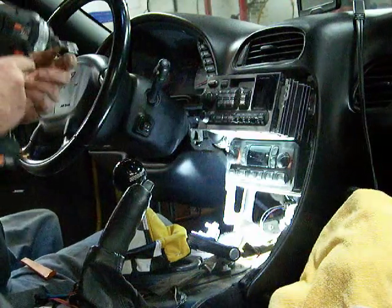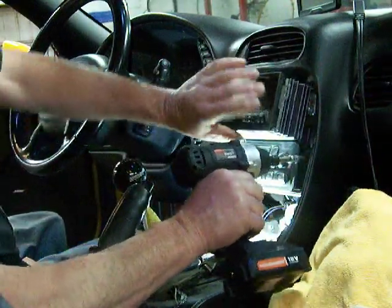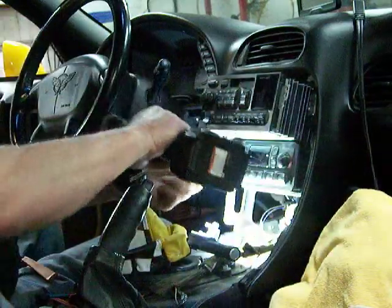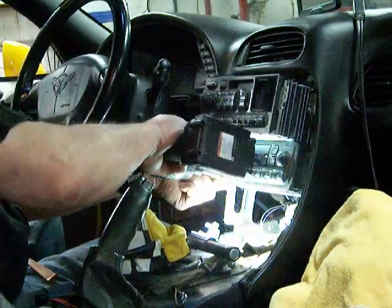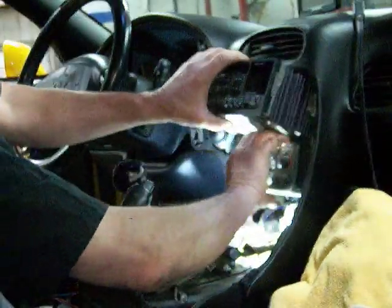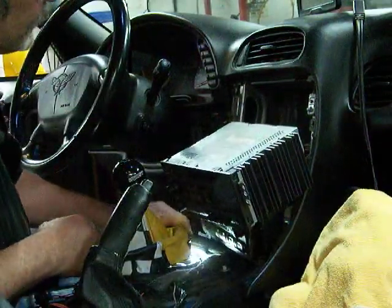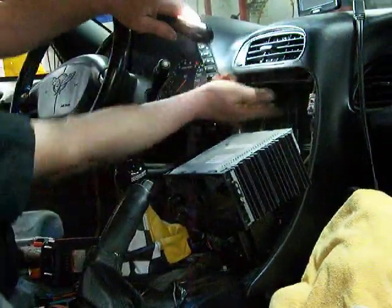I'm going to try something - I'm going to drop the heater head down too for a little more room. There are only two screws right there on the heater control head. Heater control head out, down; radio out, down. And our hazard switch is right here.